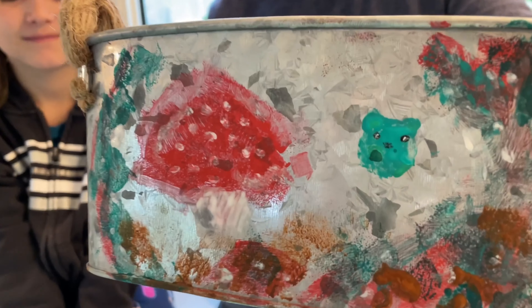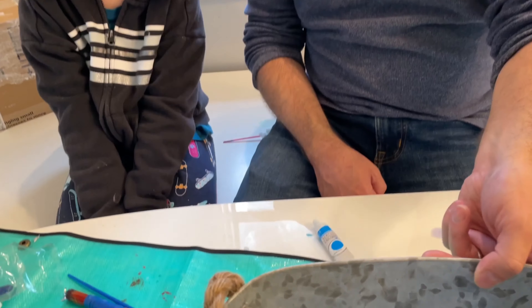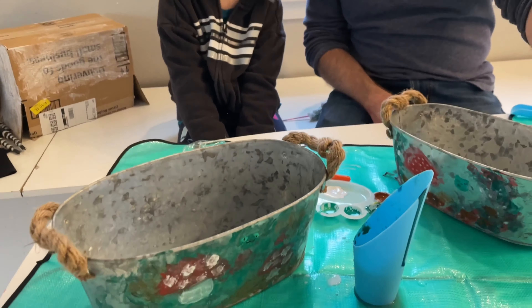Look at this beautiful artwork that my daughter did on this flower pot! Super excited to actually put dirt and some flowers inside of this. We got this on Amazon and I highly recommend this product.